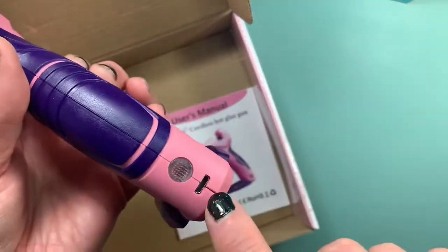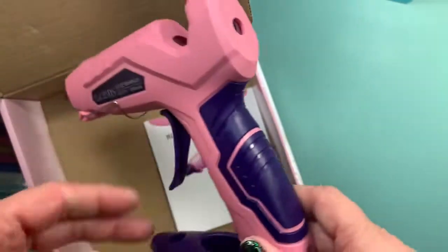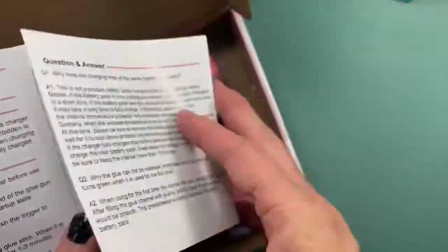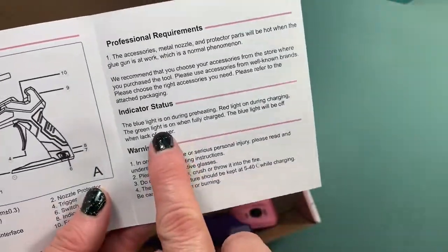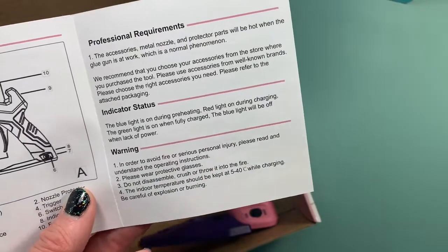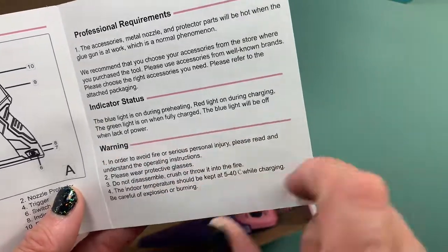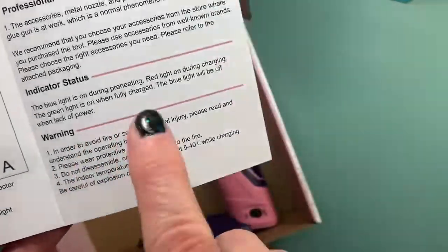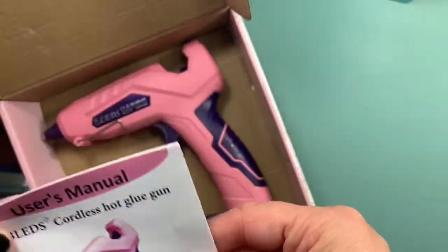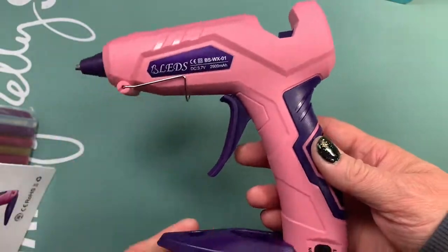When you charge the glue gun, please turn it to the off switch and then plug it in with the USB cord. The light will light up — if the blue light is on, it's preheating; the red light is on during charging; the green light is on when fully charged; and the blue light will be off when there's a lack of power. That's how you'll know when to charge it.